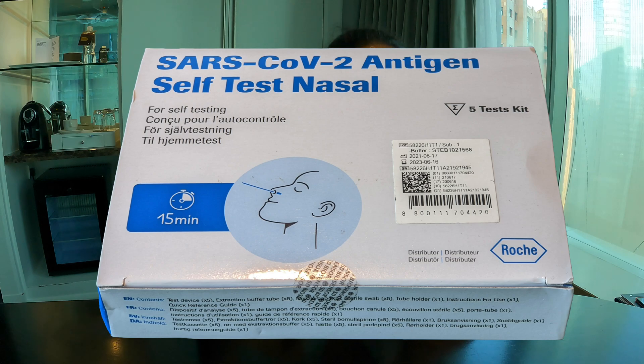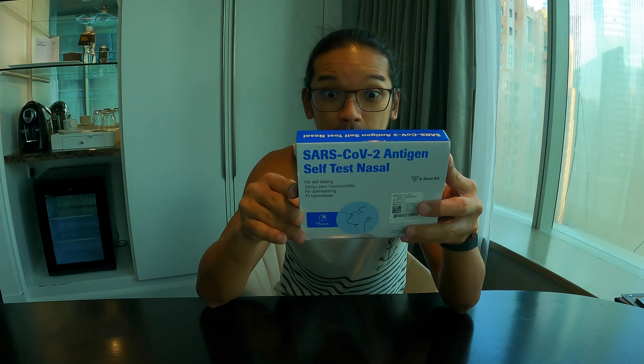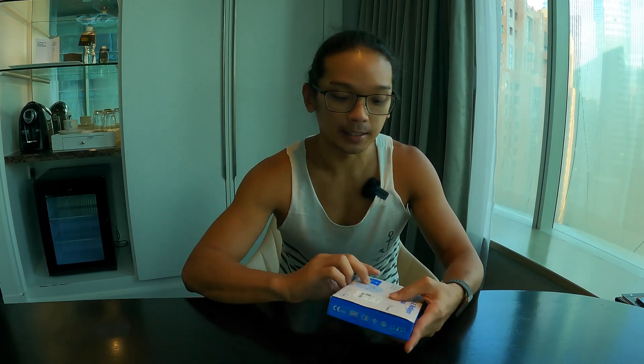In this video, I'm going to share with you what you can expect from this self-test kit from the brand called Roche. This brand is made in Germany. I need to do a 7-day ART self-test because I'm traveling, so I purchased this 5-test kit.